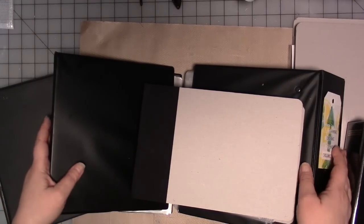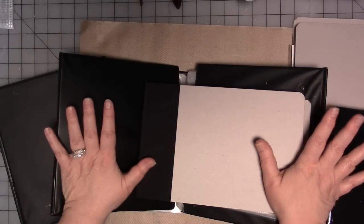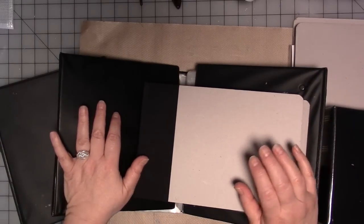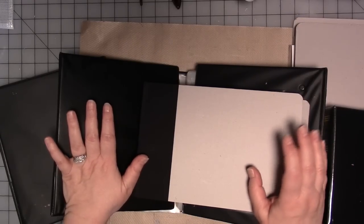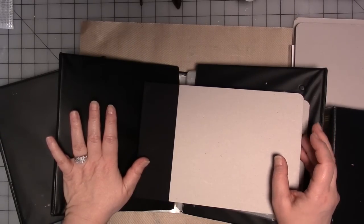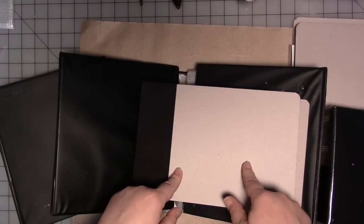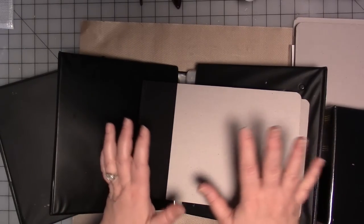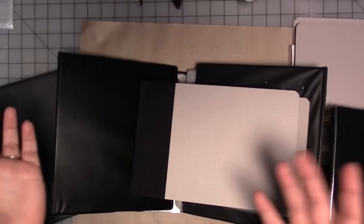For me, one of those big things that have been a struggle for me for years and years are my stencils. I've tried everything: boxes, bins, file folders, accordion folders, binders, all sorts of things, none of which were completely satisfactory for me.